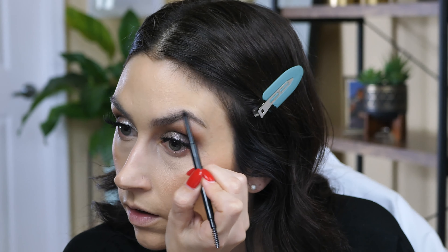Here comes my favorite part — I'm going to set my face with some setting spray. This is the Dewy Coconut Setting Mist and it says it's long lasting. I love coconut-scented things. I did a couple of test sprays away from my face — it feels like a super fine mist. It's really nice and smells really good.